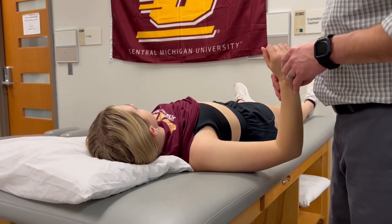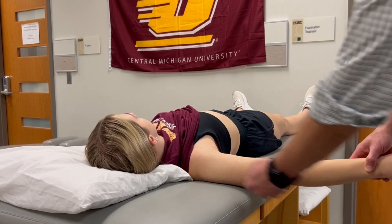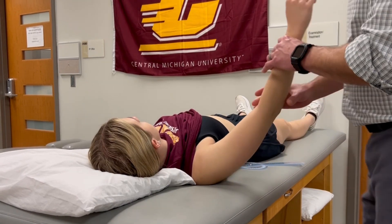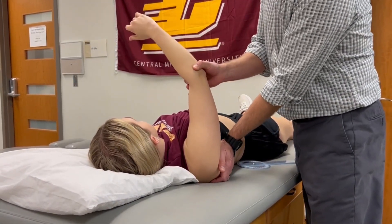Passive horizontal adduction range of motion. Our zero position is going to be out here, so the midline of the humerus is going to be horizontal, and we're going to bring the shoulder across in this cross-body position.